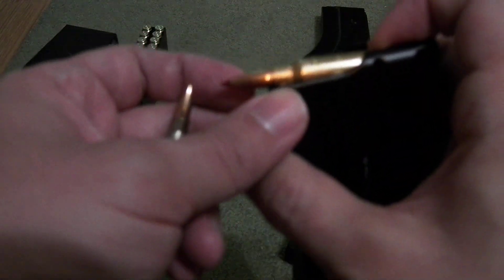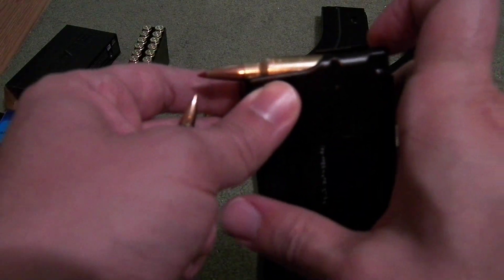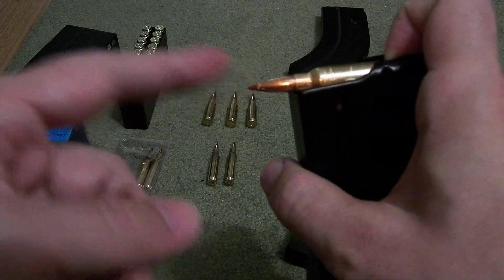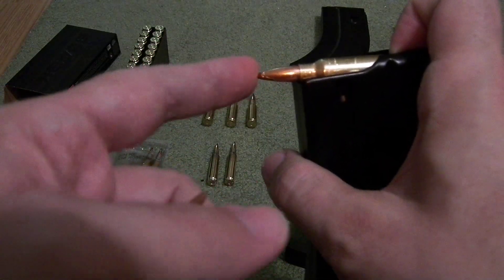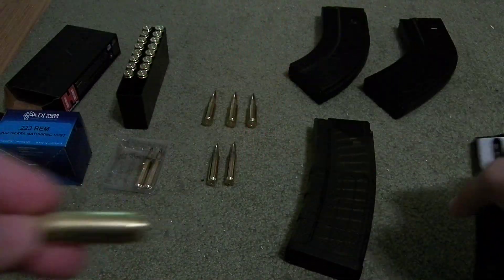That causes failures to feed, which is why you don't want those notches in any of your 6.5 Grendel type magazines. It causes failure to feed, and then the round will nosedive into the front face of the chamber beneath the breech.